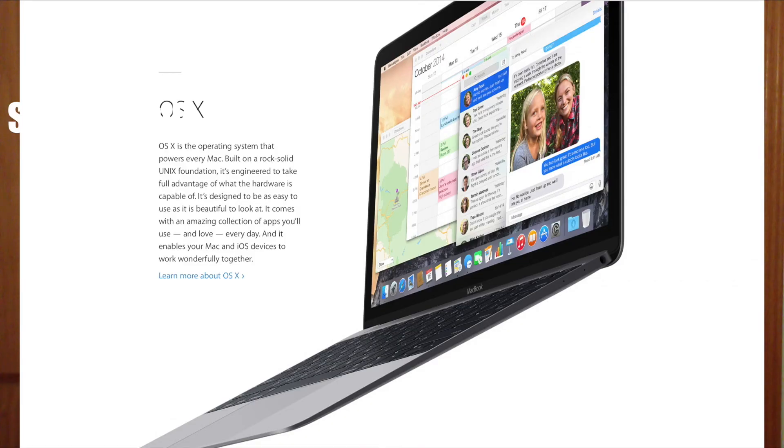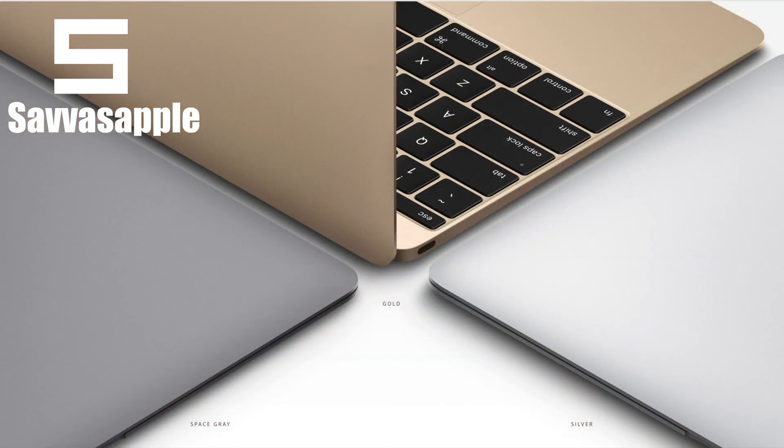The new MacBook comes with OS X 10 Yosemite at launch, and it's going to look pretty nice on the retina display. The new MacBook is going to come with three colors: space gray, gold, and silver — the same as iPads and iPhones.